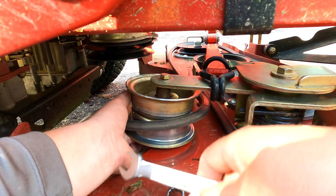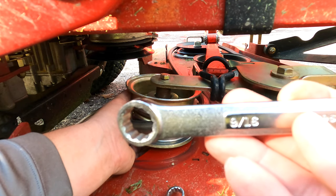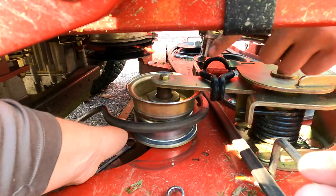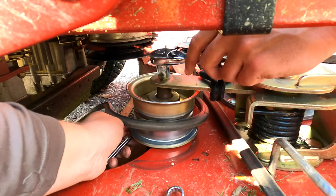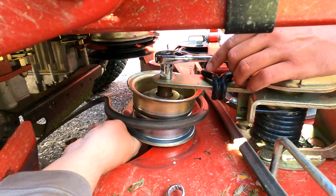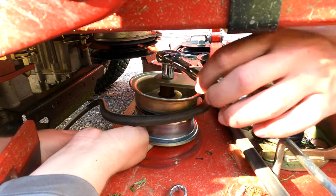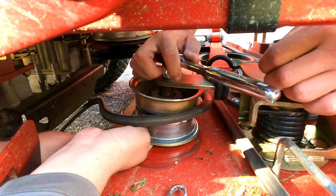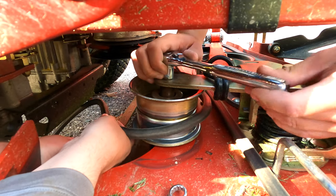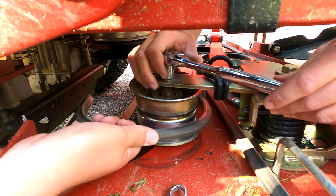I think I was using the 9/16th, right? I guess it's not that bad, but this is still kind of a two-person job. All right, I think I'm on it. How did the deck belt pop off like that — how did it go underneath there? That's basically impossible.